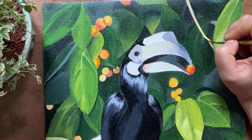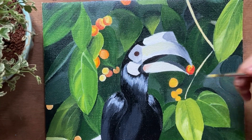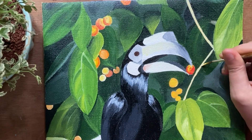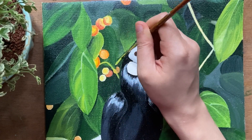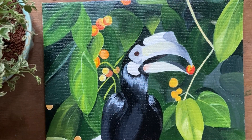For the twigs and branches, I am using some white and I will give some highlights with brown to show some depth to the branches. For the smaller twigs, I have used light green color.